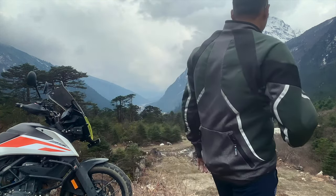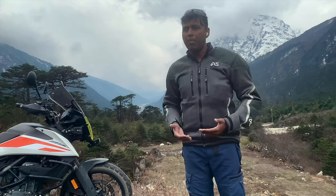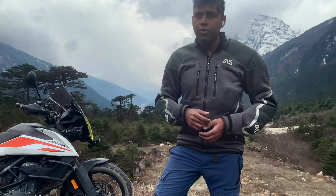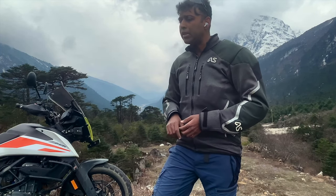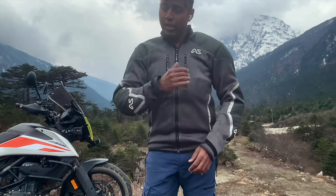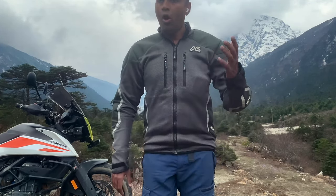The third thing I like about this jacket is it's CE level two mesh certified, which is great - this is like bomb-proof stuff according to the guys at Adventure Spec. You can go read up about the technical specifications on their website, adventurespec.com - they've laid out the data quite well. What I know is that it's CE certified, and so I trust the jacket on the tarmac and off the tarmac as well.